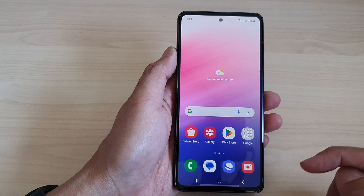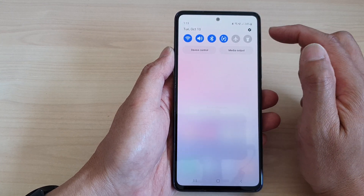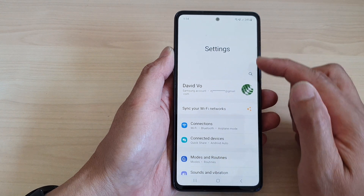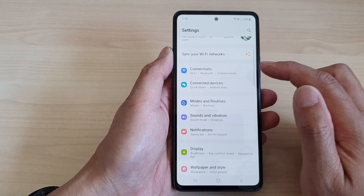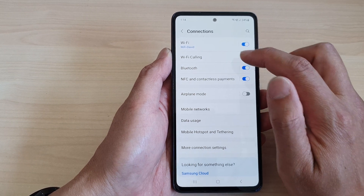First, tap on the home button to go back to the home screen. Then swipe down at the top and tap on the settings icon. In the settings page, go down and tap on Connections, then tap on Bluetooth.